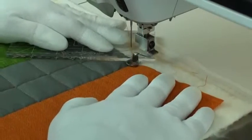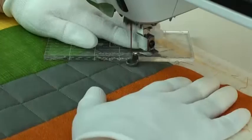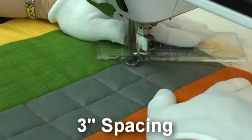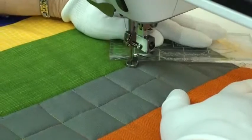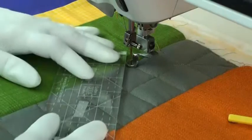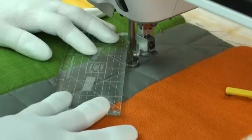I'm going to quilt the diagonal lines now. There's three inch spacing with those. Notice that the ruler is placed a quarter of an inch away from the corner that I'm quilting to — that makes sure that the needle ends up exactly where it's supposed to be.